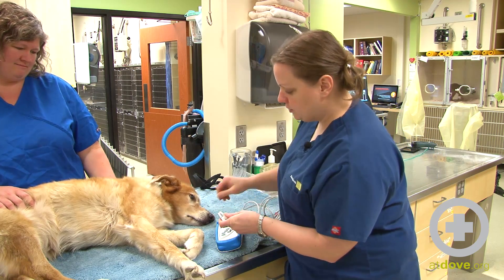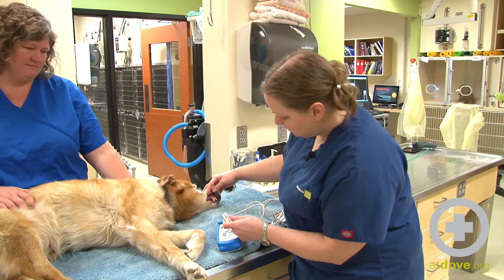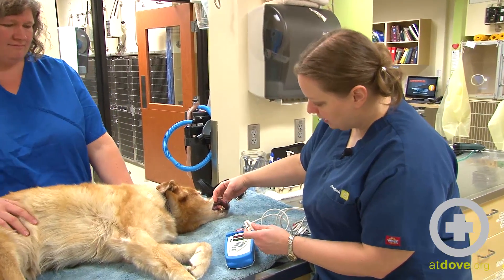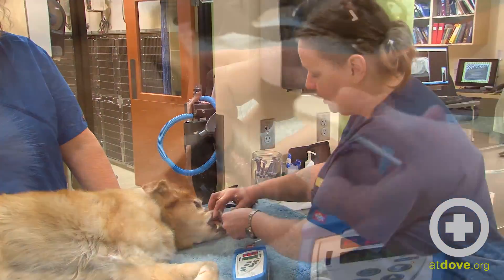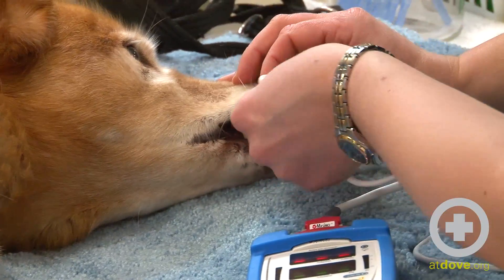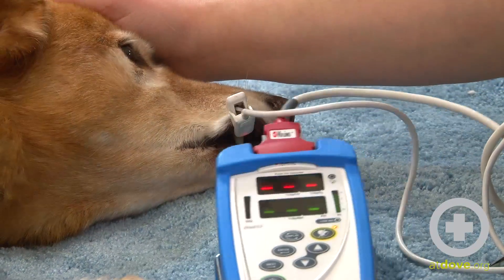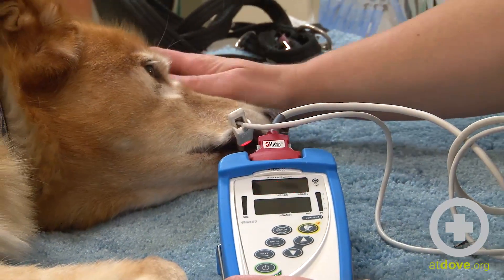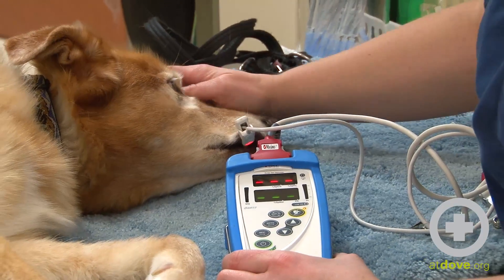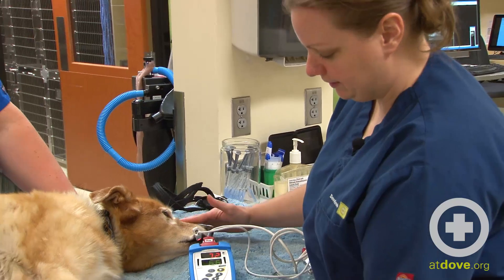On this dog I'm going to try her lip. You can see she does have some pigment on her lip, but she's got a good pink spot right there. I'm going to take the probe and place it on her lip — she's been a very good girl. A lot of dogs try to swallow or chew the probe out, so anything you can do to distract them to keep that on there.